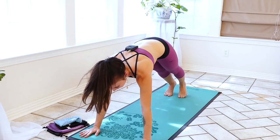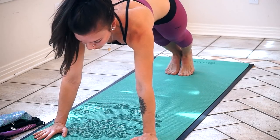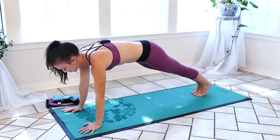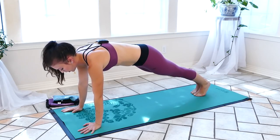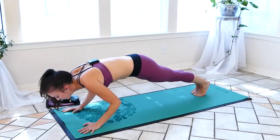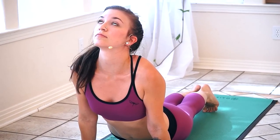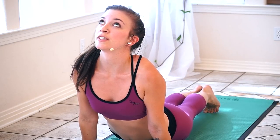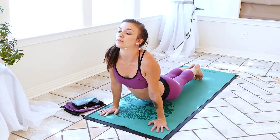Come forward into high plank. We'll do a quick chaturanga here. Make sure your palms are directly underneath your shoulders, press a little bit back into your heels, your spine is still straight, hips aren't raised, neck is straight, looking down at the floor. Go ahead and lower, and inhale up toward the ceiling. Inhale, lengthening the spine, pressing through your palms, fingers are still spread wide on the mat. And exhale.